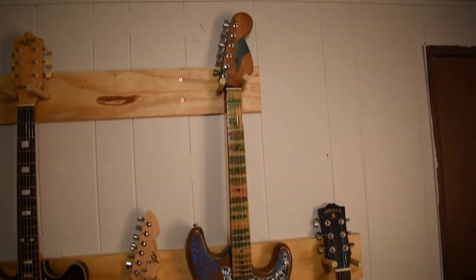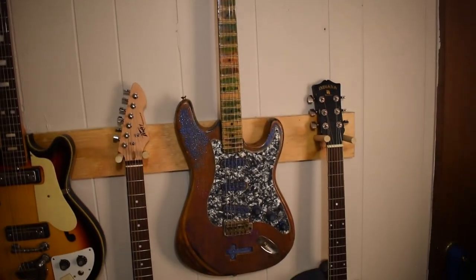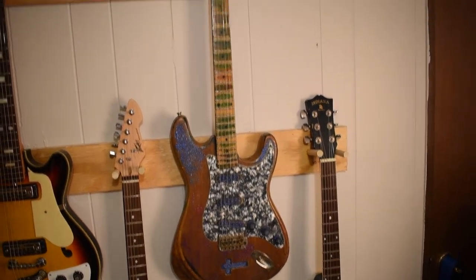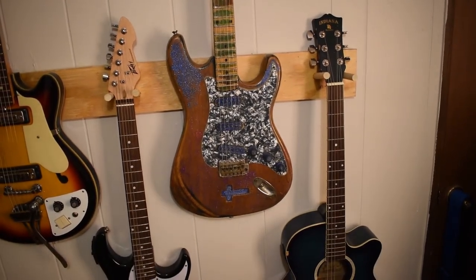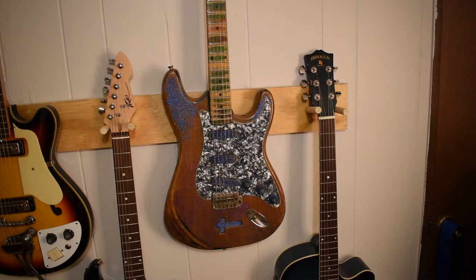This one I got at a thrift store — I don't even know what brand it was. It was all pretty much messed up. I paid $12.50 for it. I had to buy a set of tuners, a new pickguard, and do a little bit of wiring. I did that crazy finish just because, why not. And it plays good, sounds good.